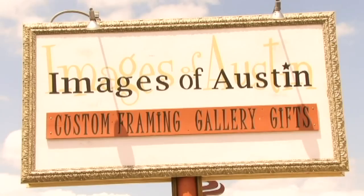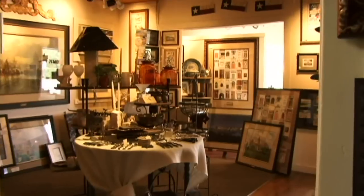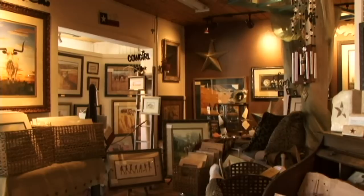Hi, I'm Robin with Images of Austin here in Austin, Texas. Visit us on the web at imagesofaustin.com.